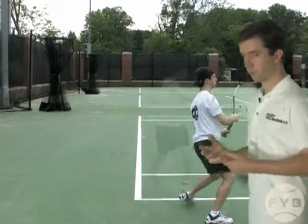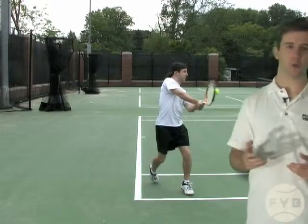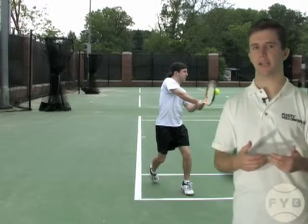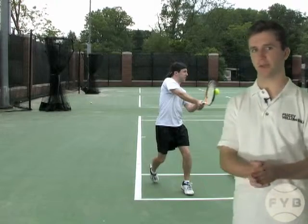And again, just like on the forehand, I'm hitting a closed stance. I'm hitting a closed stance backhand when I return the tennis ball because I'm moving diagonally to cut the ball off.